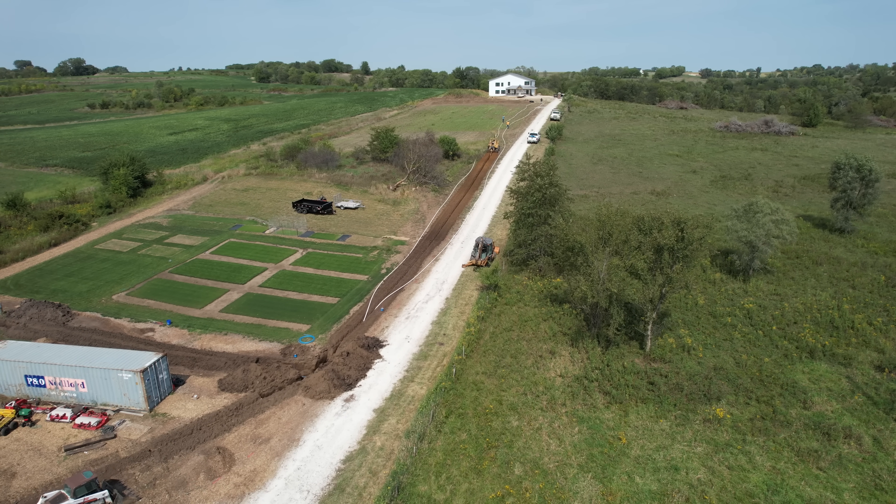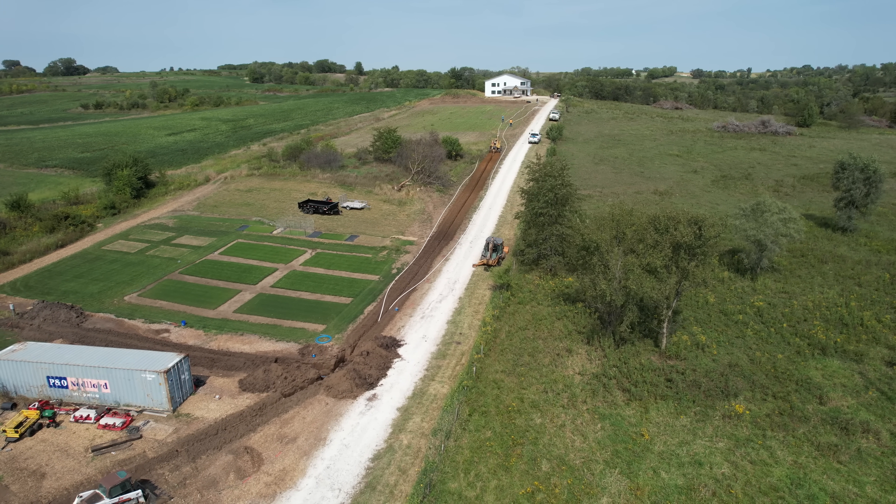Starting at the well - when we first moved here we were told there was maybe rural water available, which is essentially a city water source brought out to rural areas. We were told it was across the road somewhere, so bringing it to our property was probably going to be expensive. But we actually found out there was already a main line for that rural water on the front section of the property, so we ended up going with rural water for the house since the hookup really wasn't too bad.